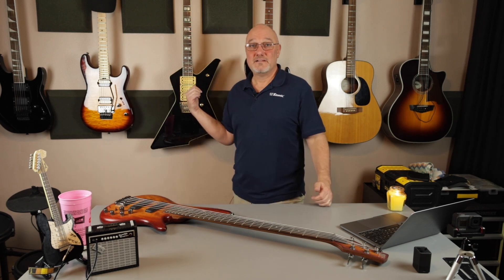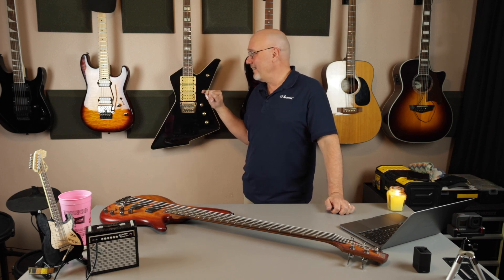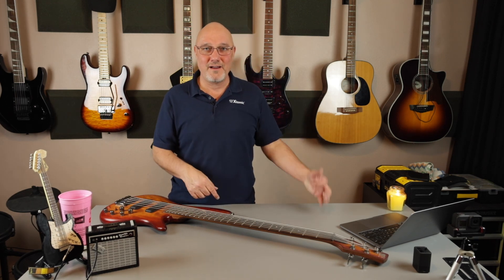Guitar-wise, I've got this Ibanez here, which is a 1984 Destroyer II DT 555. This is the best guitar I've ever had — still the best guitar I've ever had. I bought it in 1985, one year used. I might highlight it someday in a video because it's still one of my favorites. And I've got this Gio Ibanez, which is cheap, and I will do a review on that one — I just leveled the frets on it. Once I get that thing back together, I'll be reviewing it as well. I'm realizing I need more Ibanezes — I'll take suggestions. I'm good with basses right now, but I wouldn't mind having another mid-range, somewhere between $500 to $1,000, Ibanez guitar or two.